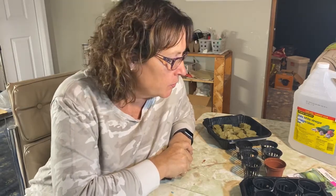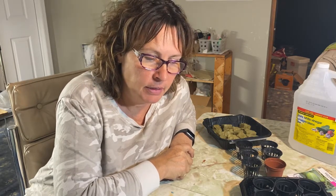Hi there and welcome to Little Garden on the Prairies. Tonight I'm just down in my indoor growing space and I'm in the planning stages of what I'm going to be growing indoors this winter using the Kratky hydroponic method.